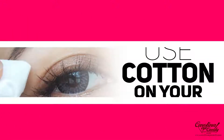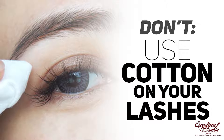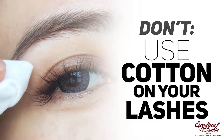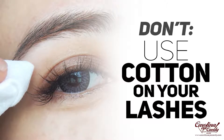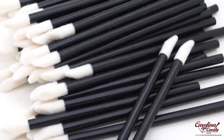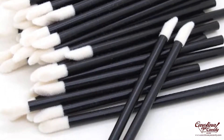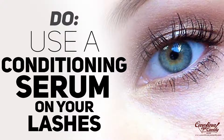Don't use cotton on your lashes — it's going to cause snagging and leave lint fibers on your lashes. So you do not want to use cotton balls, cotton rounds, Q-tips, or things like that on your lashes. You want to use things that are lint-free and will not leave any type of debris or cotton or lint in your lashes.